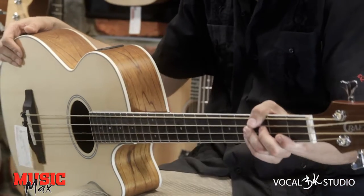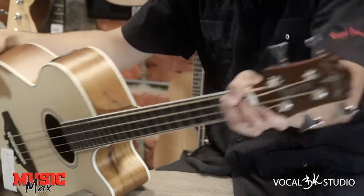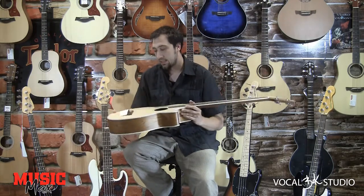Hello, welcome to MusicMax's clip, my name is Erney. Today we will introduce the Crafter acoustic bass BA400 EQ. To je bass srednjega razreda, in sicer to je malo...